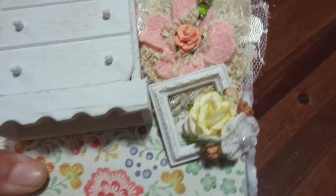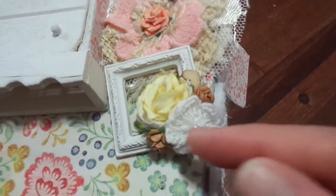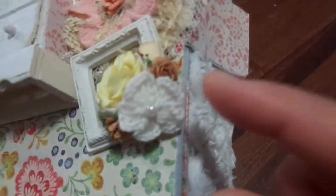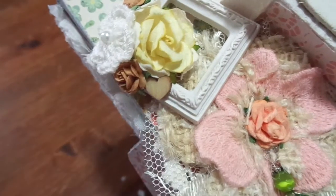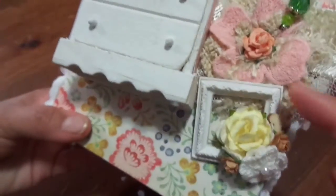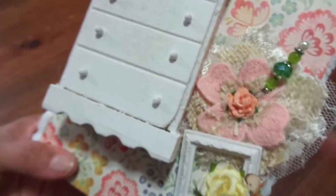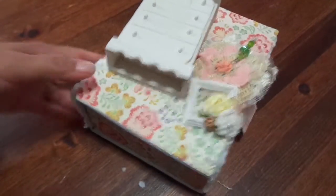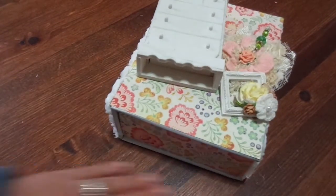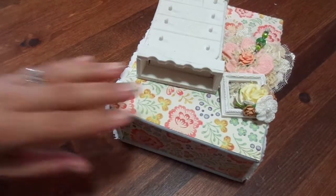This frame I also got in a swap — it's just a white resin frame and she put different flowers on it. I love these little bitty brown flowers; if you guys know where I can get those please let me know. She also has a little wooden heart veneer, so I just have that stacked catty corner on top of the flower. That is my little box, and it's going to go in my bedroom.